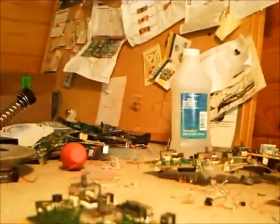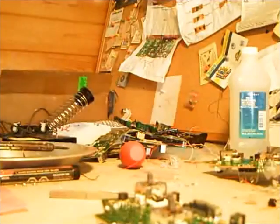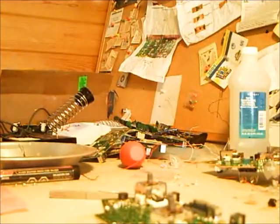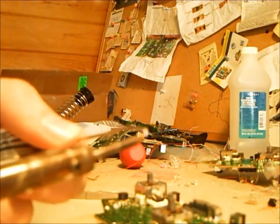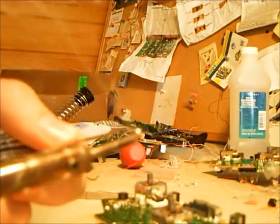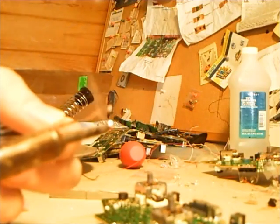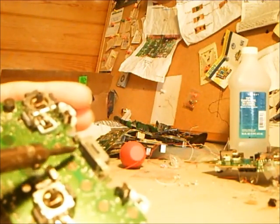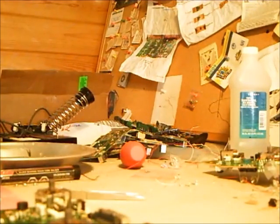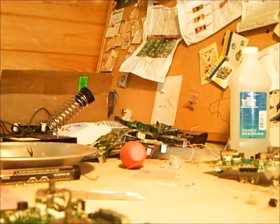To get the LEDs off the board in the first place, first tin your tip on the soldering iron. Make sure you get enough solder on the soldering iron tip, and what I do is touch each side of the LED, going back and forth, and it should just pop it off. One helpful thing is sandpaper to clean your soldering iron tip so the solder gets stuck to it.